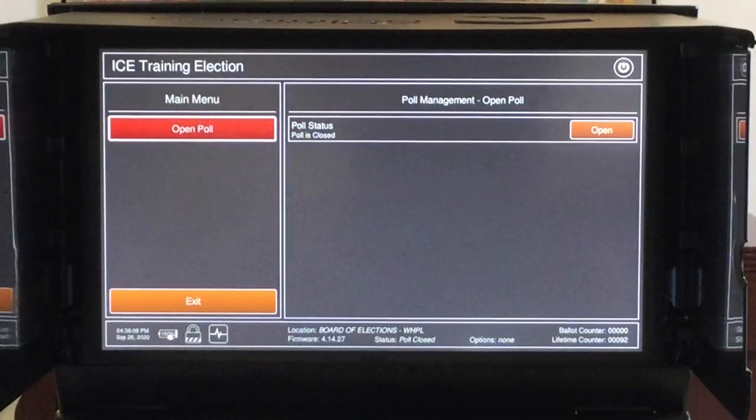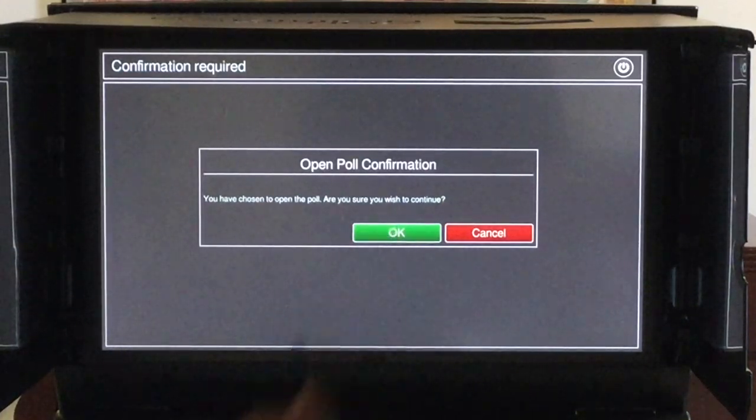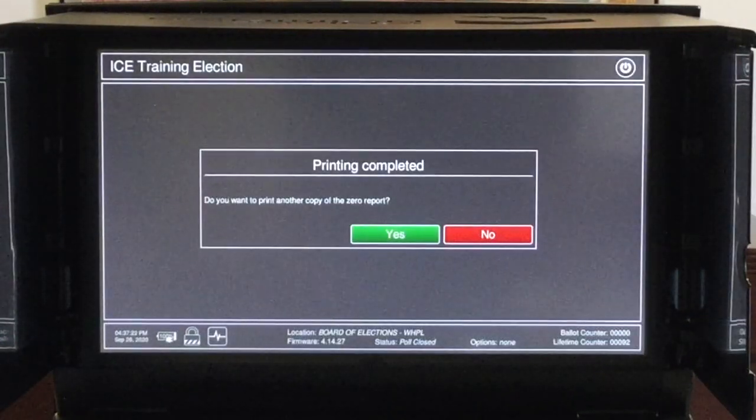The right side of the screen confirms that the polls have not yet been opened. Tap the open button, which will take you to the open poll confirmation screen. You will be shown a prompt letting you know you have chosen to open the polls. Once you tap OK, your opening tape receipt will print. You will then be asked if you would like to print additional copies — unless instructed to do so by the Board of Elections, tap no.